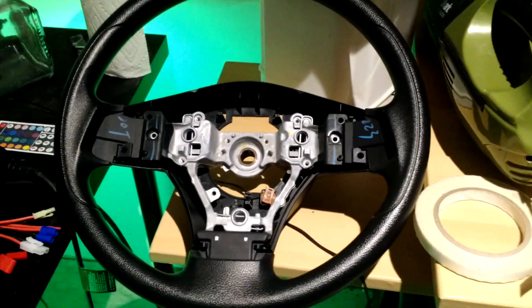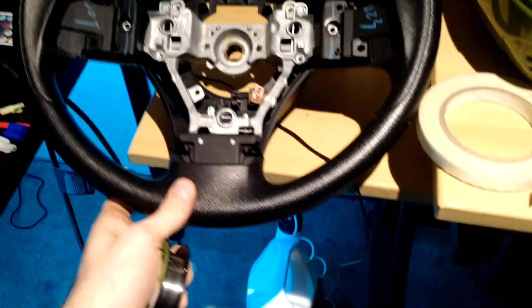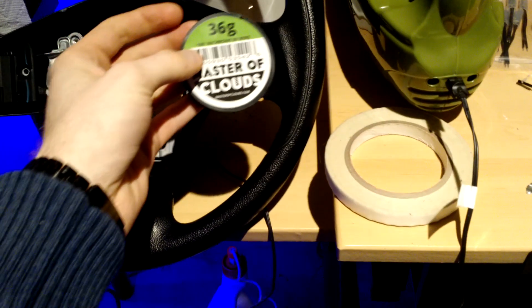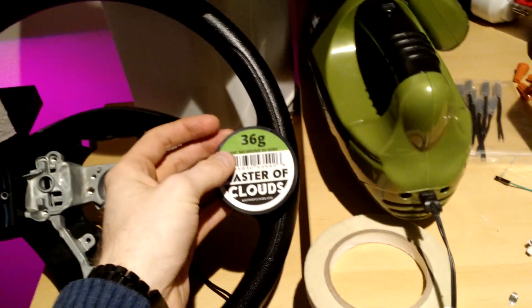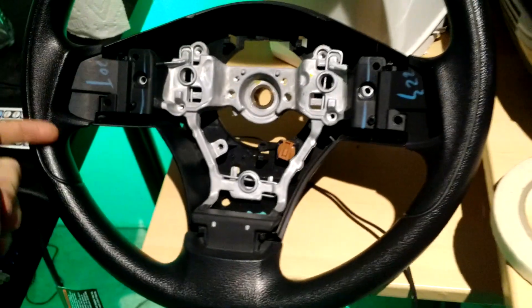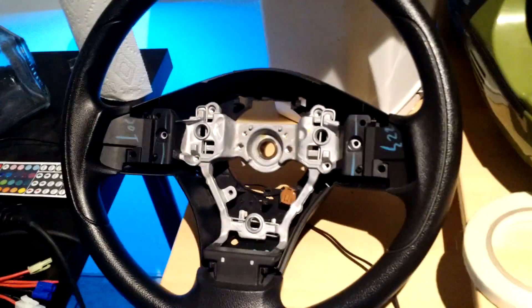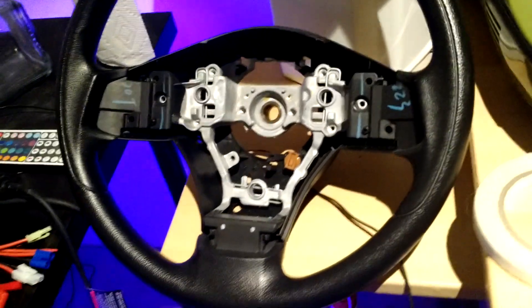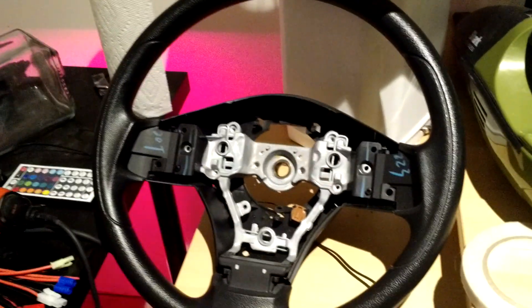The heated steering wheel project I've been working on for my Subaru Forester is now complete. The basis of it was taking the steering wheel and wrapping nichrome wire, very thin, 36 gauge, around the hand grip areas, and wiring it to a 12 volt to 220 volt transformer, which I got on eBay for pretty cheap.